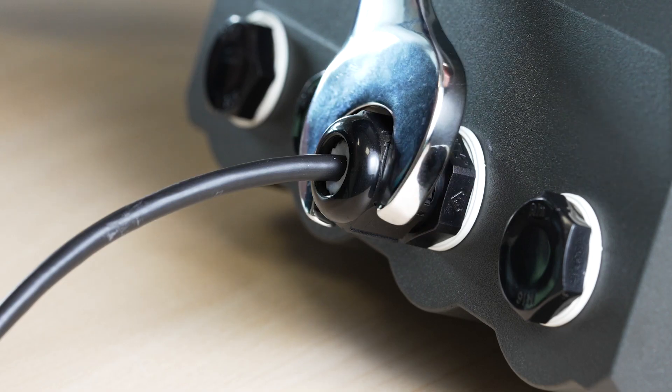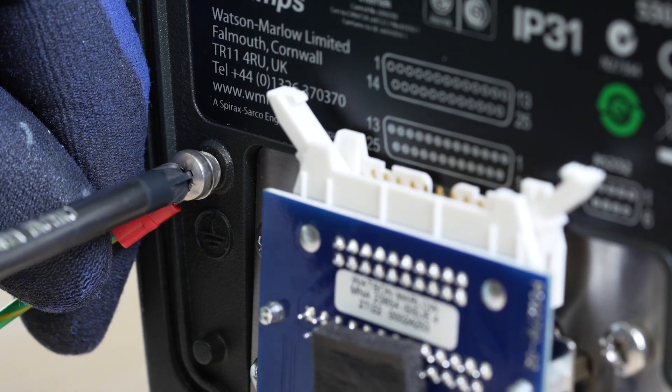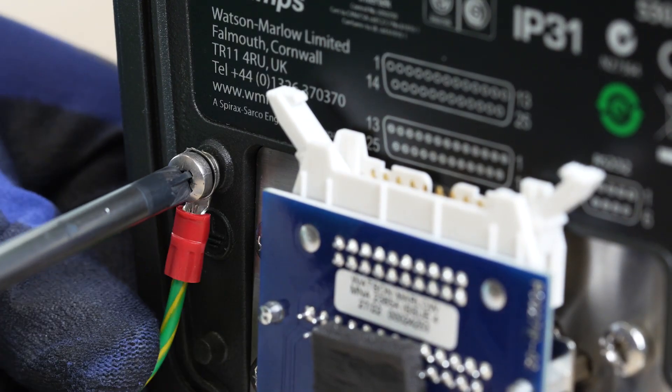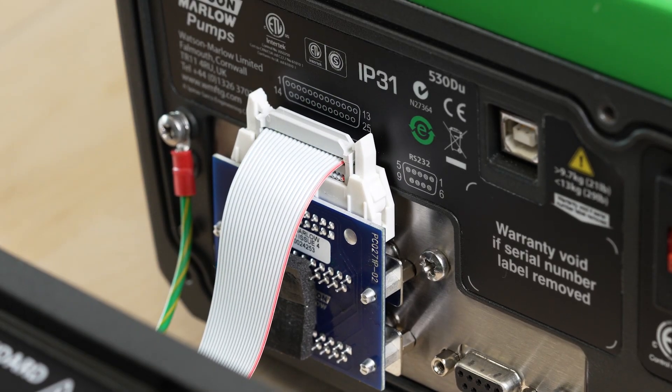Attach the cable screen to the earth spade terminal. Tighten up the cable gland to secure the cable in place and provide a waterproof seal. Replace the earth wire between the pump body and the I/O board. Following the keyway, reinsert the ribbon cable to the connector adapter board.